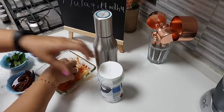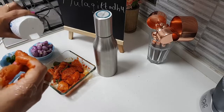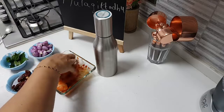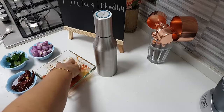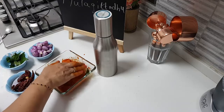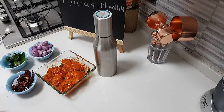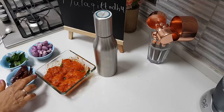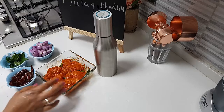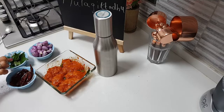We're going to marinate this. If you have Kashmiri chili powder, please use the Kashmiri chili powder for this recipe. Let this get marinated very well for about half an hour to one hour. I have here some red Kashmiri red chili which I'm going to finely grind and I'll be adding very little to the curry in the end.